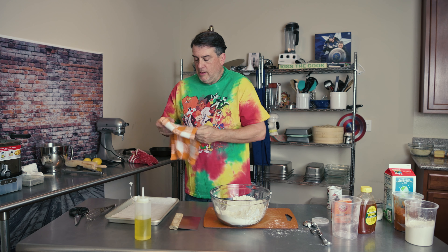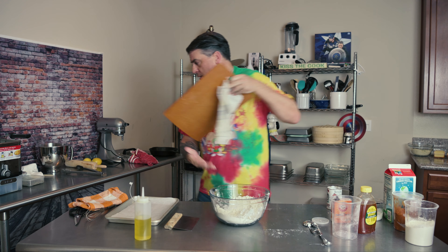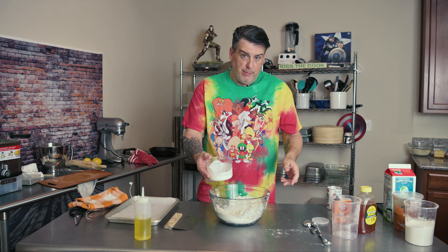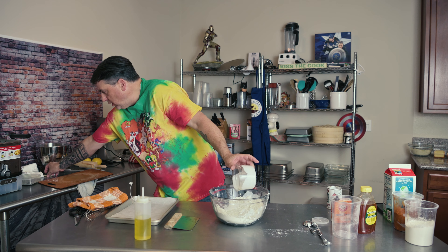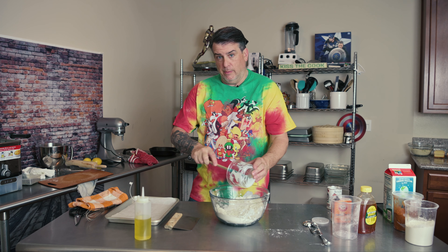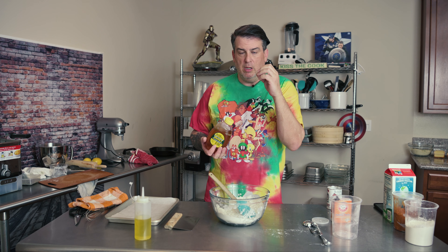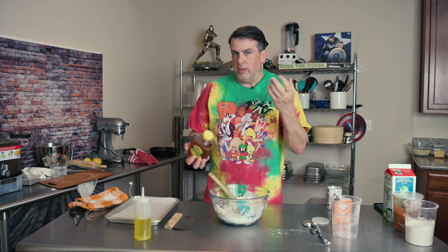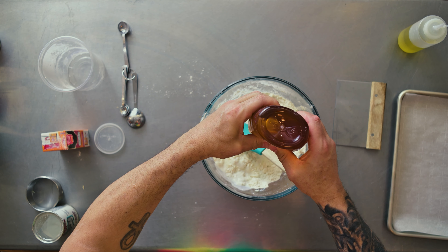Here comes the important part. We're going to add our buttermilk. If you don't have buttermilk, you can use regular milk — it does work. You can also use milk and vinegar to make buttermilk. I also use honey. Honey gives it a softer texture, much like it does in pizza dough. You can use granulated sugar — it's equal parts, two tablespoons to two tablespoons. But I prefer honey.